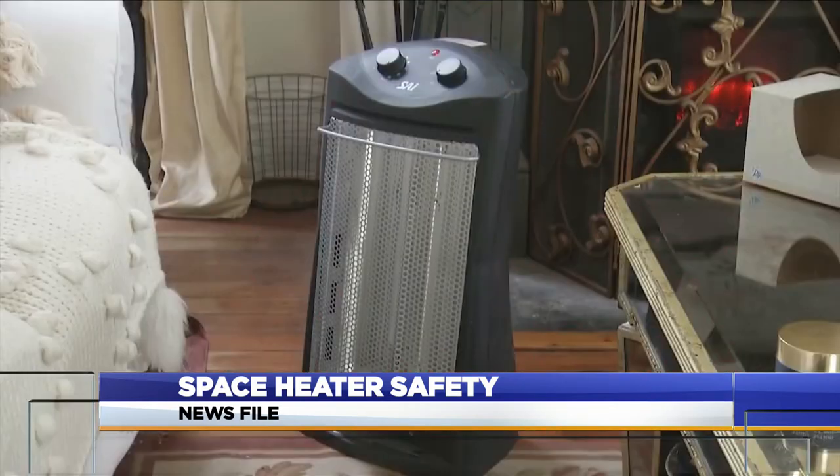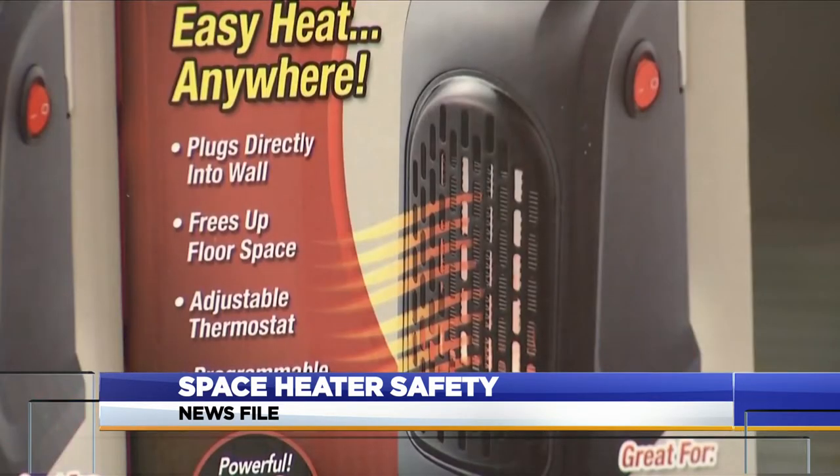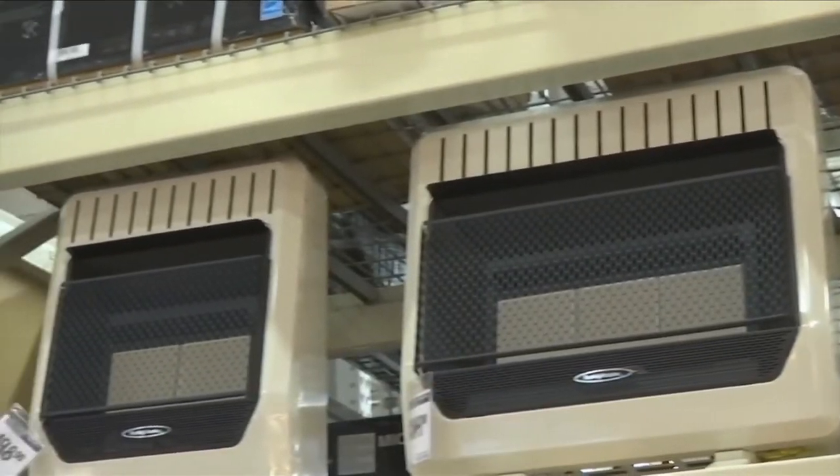When plugging in a space heater, don't use an extension cord — plug it directly into the outlet. South Sioux City Fire Chief Terry Johnson tells residents not to use cheap extension cords when deciding to start up a space heater.